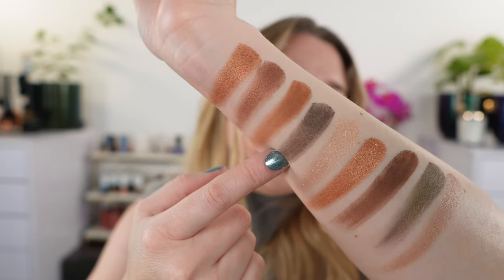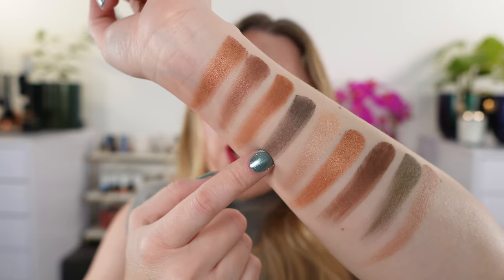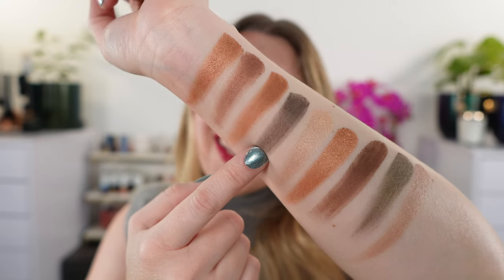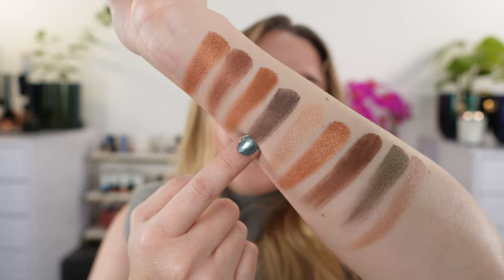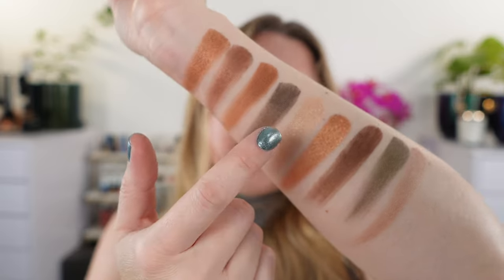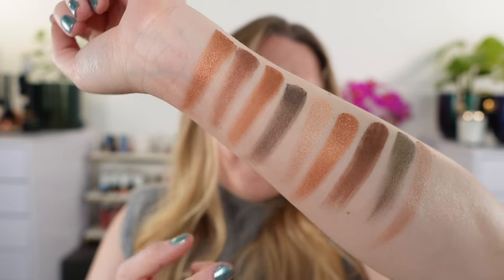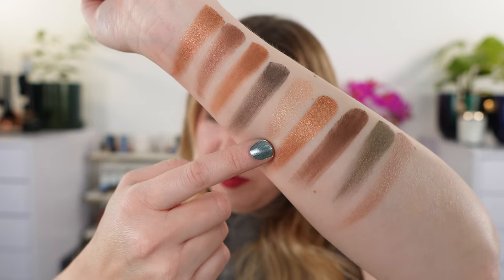Next is Midnight, which is a satin. This is a really dark gray with brown in it — not quite a taupe, but more of a charcoal gray. As I move my arm, you can see a bit of a rich brown in there. I think it's really beautiful — it's one of my favorite shades in the palette.